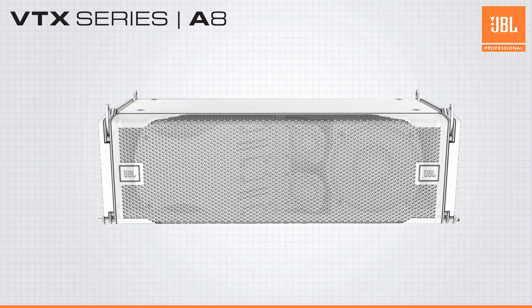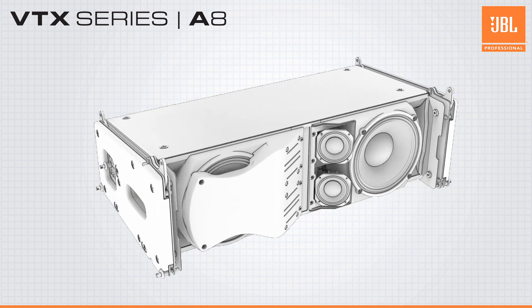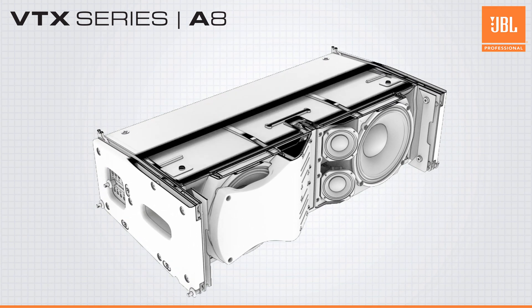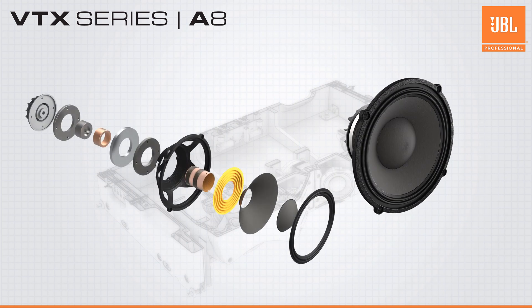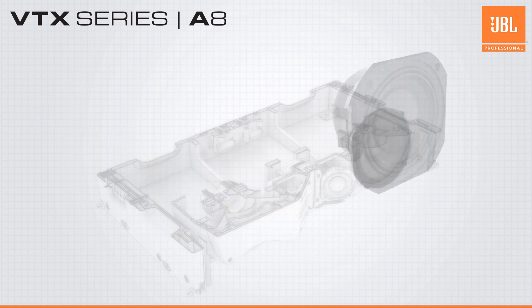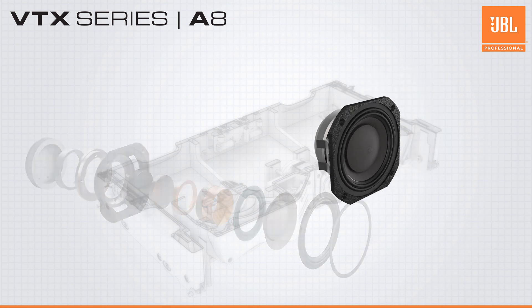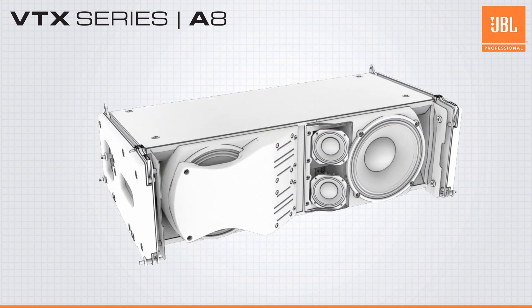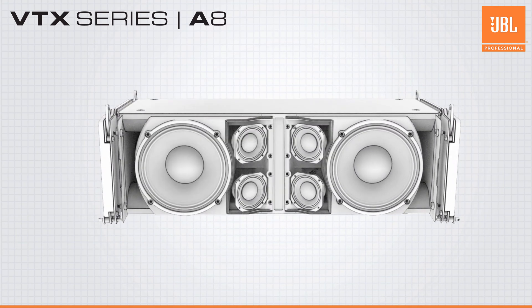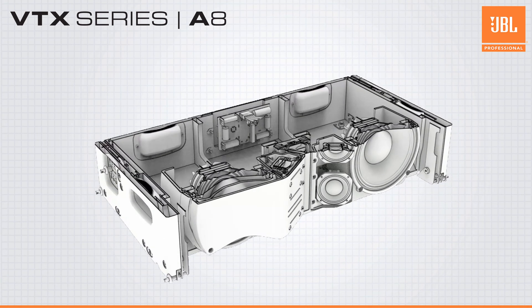Despite its compact size, the VTX-A8 features a full three-way design housing eight proprietary JBL transducers. The low-frequency section includes two JBL differential drive eight-inch woofers, while the mid-frequency section includes four JBL three-inch mid-frequency drivers integrated into the high-frequency horn using JBL's patented Radiation Boundary Integrator, improving horizontal directivity while keeping the overall size at a minimum.